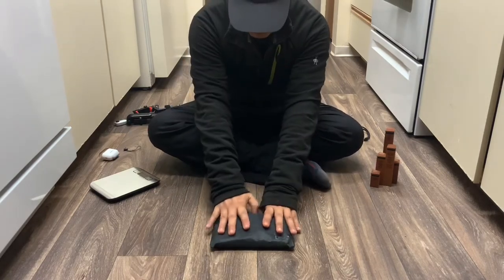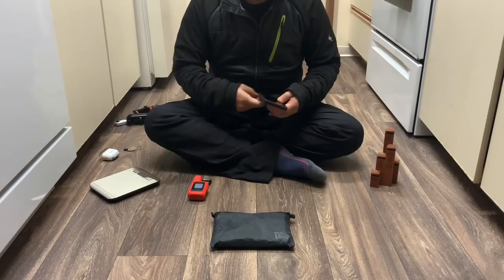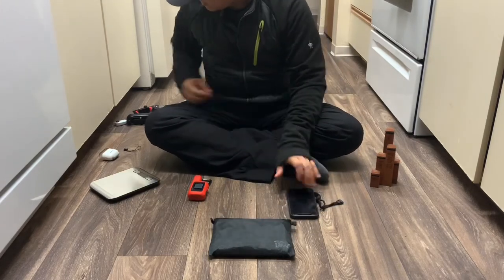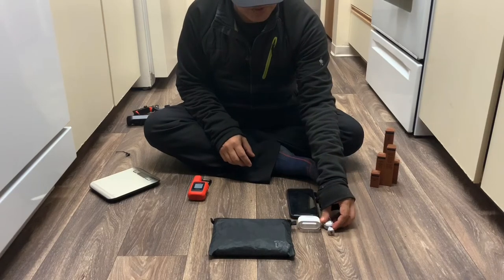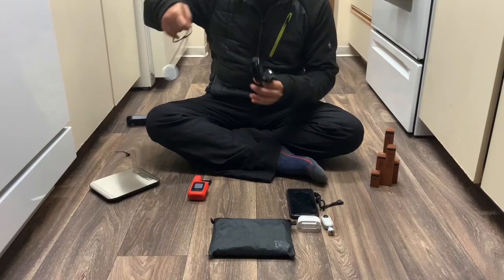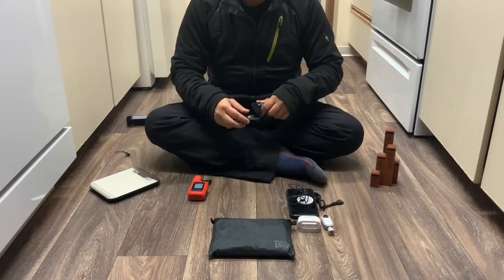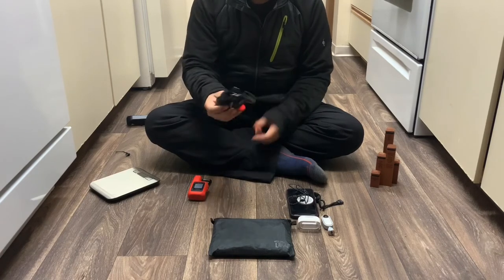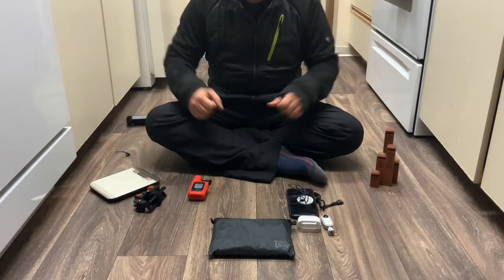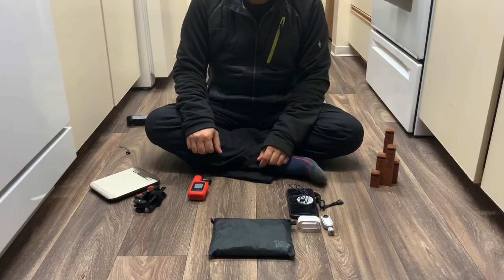In my backpack, the electronics bag will be inside. My Garmin Mini is going to be in my right shoulder pocket. My phone will be in the Z-Packs pouch, and the Insta360 Go will probably also be in my Z-Packs pouch. The neck lanyard will likely be there too, and the tripod will be somewhere on either the right or left shoulder. If you guys have any questions, comment down below and I'll try to answer them. See you guys in the next video.